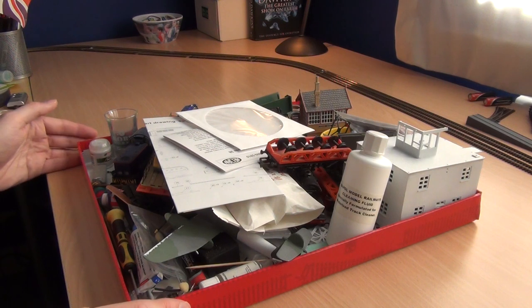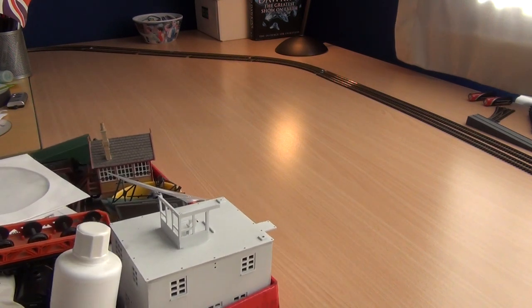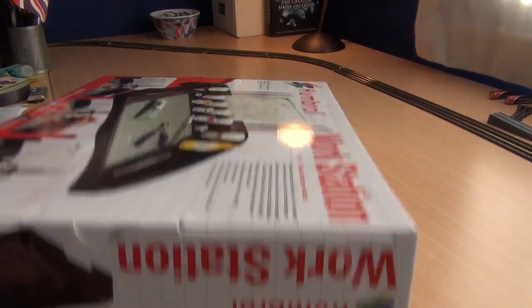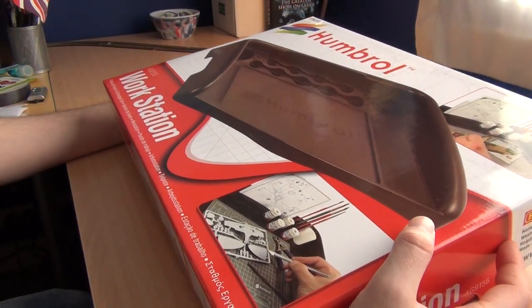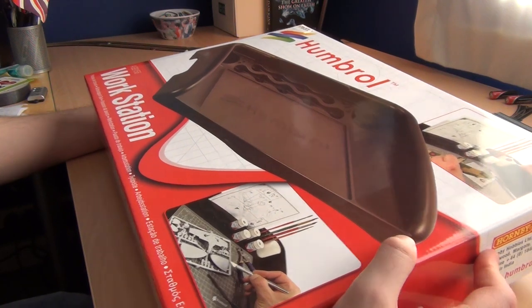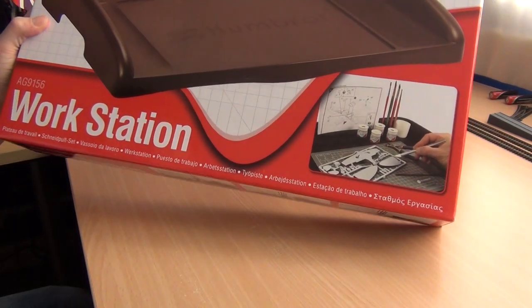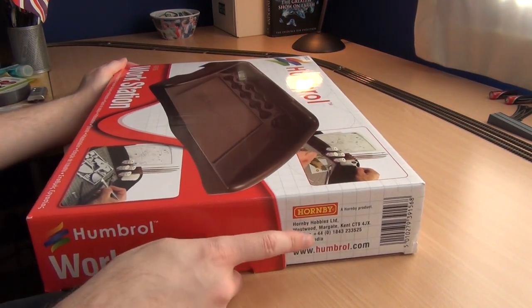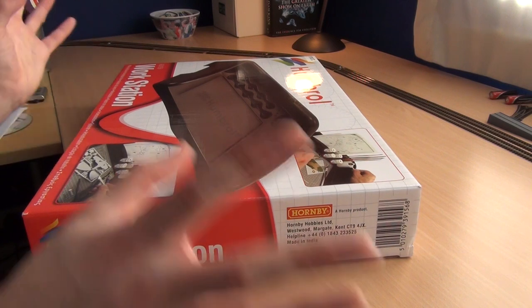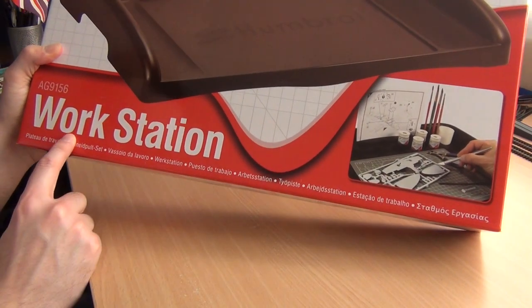Then Hornby — who own Humbrol and Airfix now, it's all one conglomerate — came up with something to make life simpler. Here it is: the Humbrol Workstation. I'm trying to crane my neck to check the camcorder screen, but I'm zoomed out as far as I can go. This is it, basically — it's by Hornby, as you can see just there.